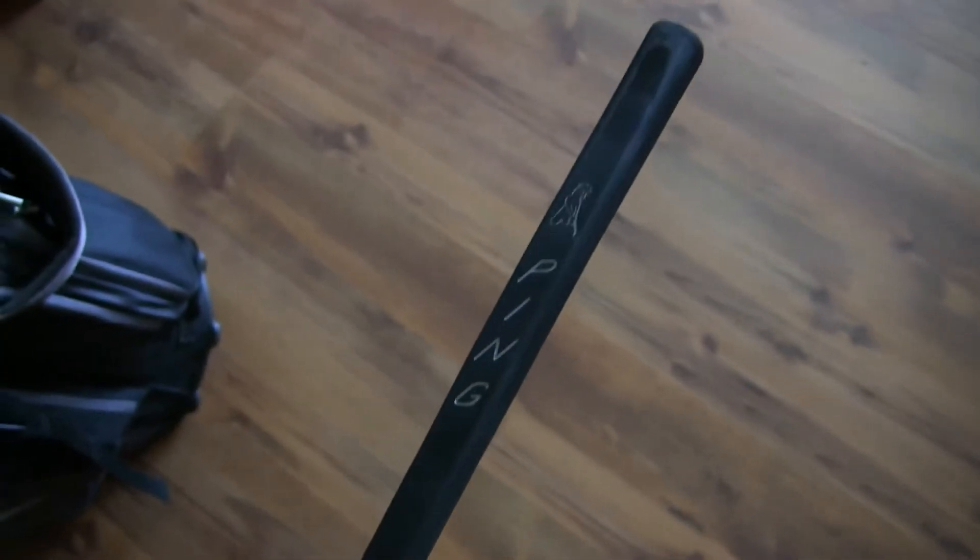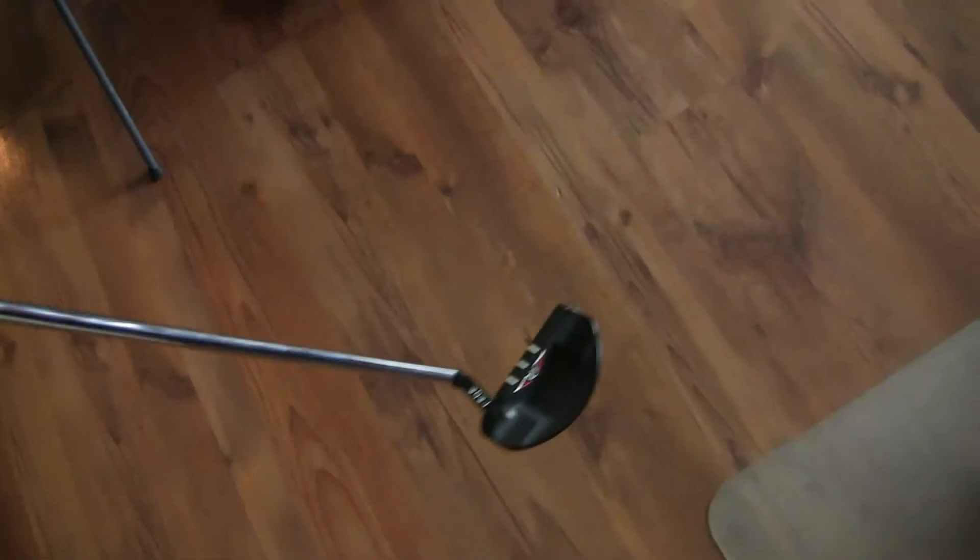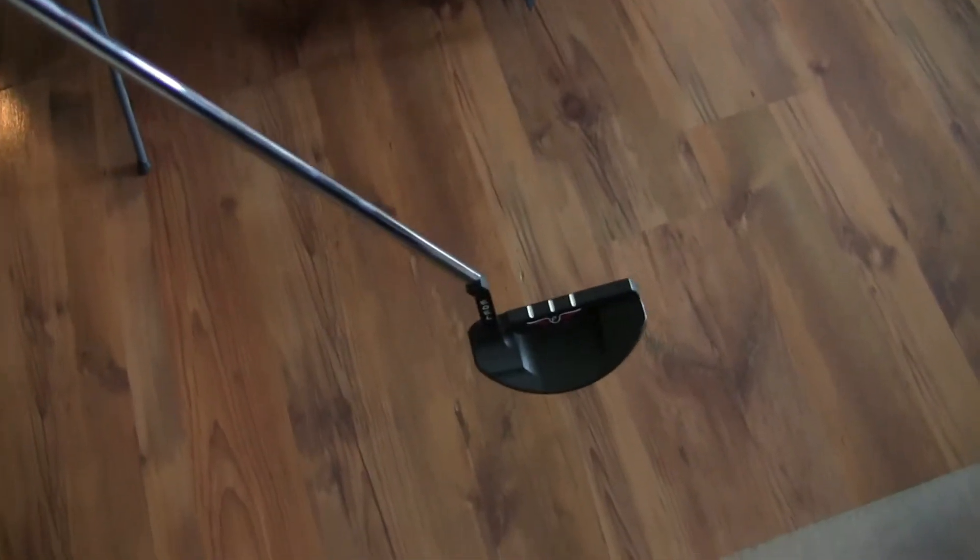Old school pin grip — gotta have that, very important. This is 35 inches long and the head weight is 325 grams. The weight is good enough for me to make proper strokes in putting without it being too light or too heavy to lose control. I think the weight is just right for me.